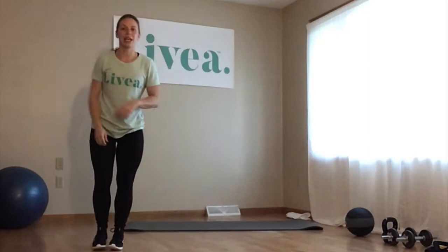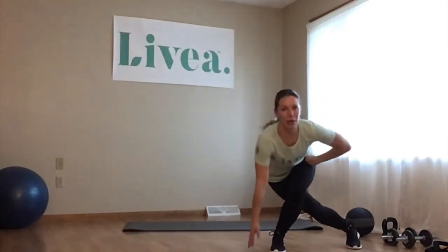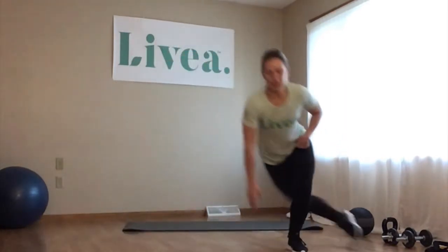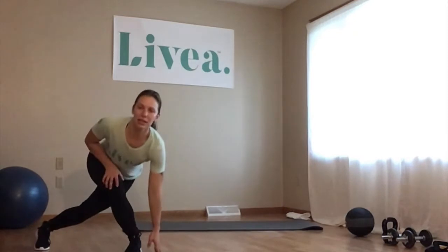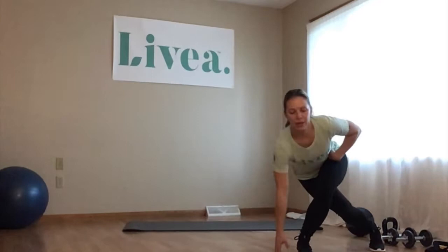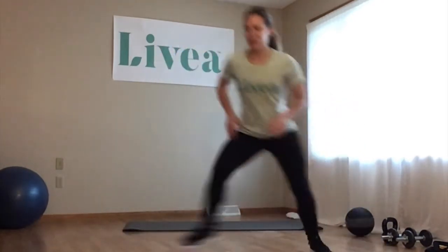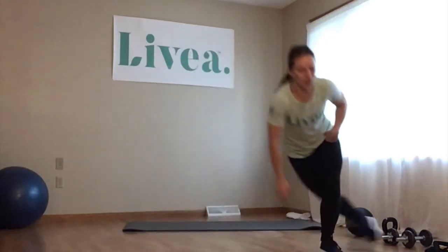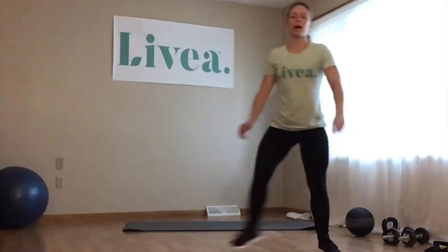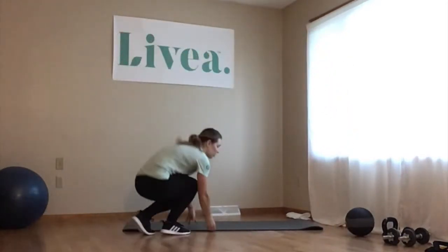Switching to skaters. Starting on one side of the room, we're leaping across, kicking the back leg back — kind of like an inline speed skating look. I like this one a lot for warming up the lower body. After this we're getting into our workout. First move coming up.